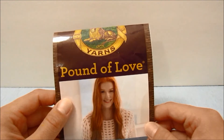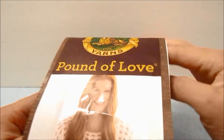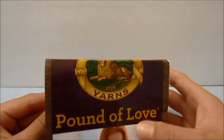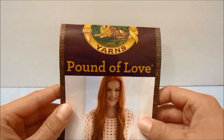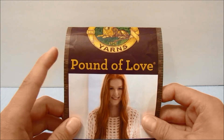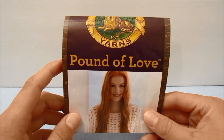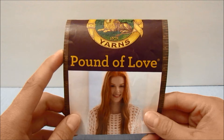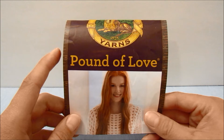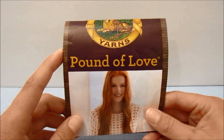To do this I am using a Lion Brand yarn — the Pound of Love skein. This is a number four medium weight yarn. I chose to use this brand instead of Red Heart like I usually use because even though it is a number four medium weight yarn, it is thinner than the Red Heart medium number four yarn. You do not have to use this exact brand, but I would suggest using a thinner number four medium weight yarn or even a number three lightweight yarn.